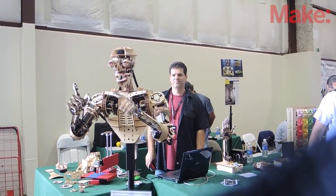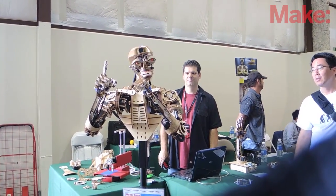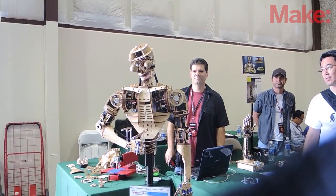My end goal is eventually to take the kit style I did here and offer the entire robot as a kit, one piece at a time. So if you stick with the project and buy the kits as they come available, you'll be able to have your own Roy the Robot at home.